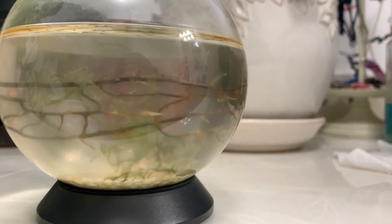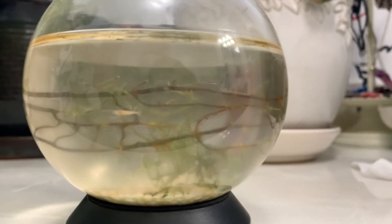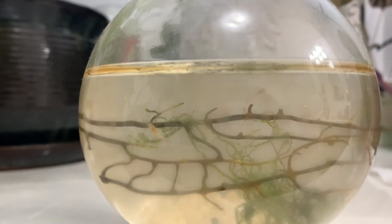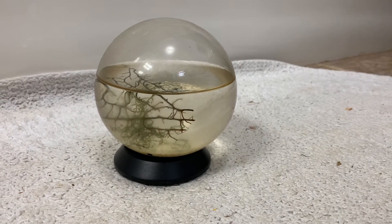They are said to have an average life expectancy of about two years. However, it's not uncommon for the shrimp populations to thrive for as long as seven years. Mine was about a year old when I got it, and I've had it for about two years, so it's going on a pretty good amount of time.